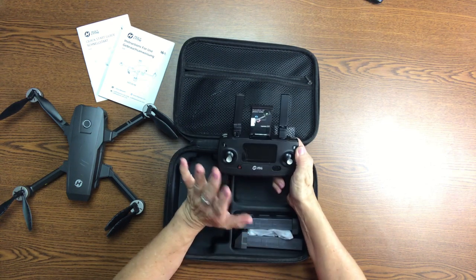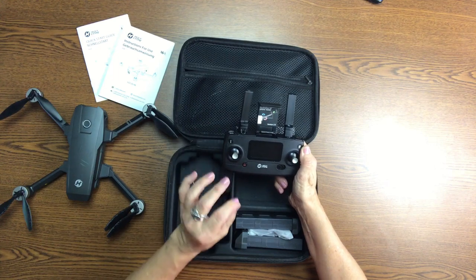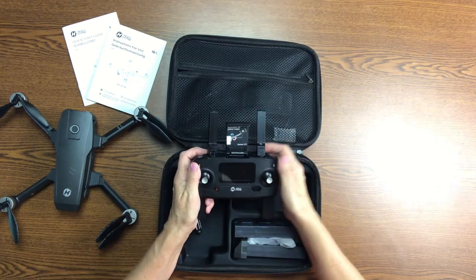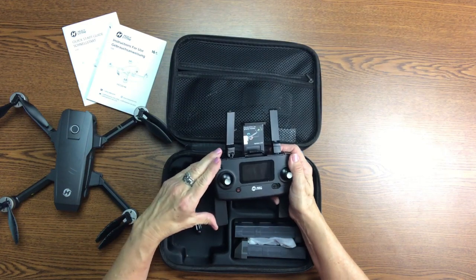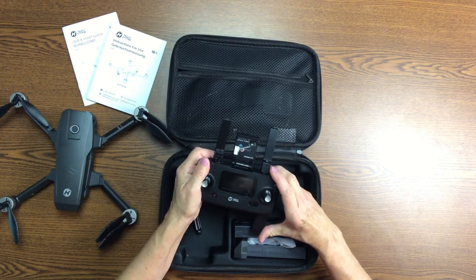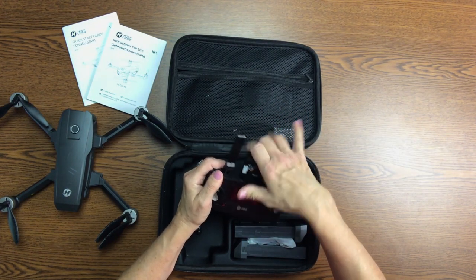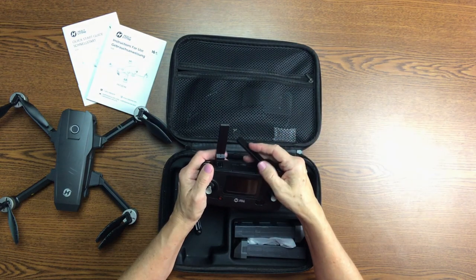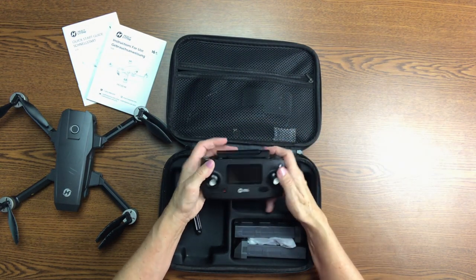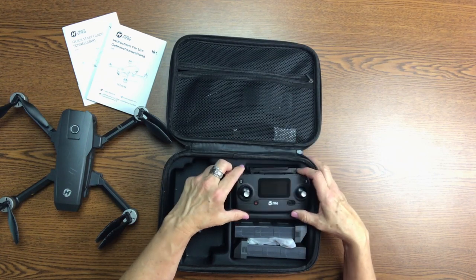I don't have any aerial footage in my videos right now because I'm not really good with the controls yet. It takes me a long time, so that's why it hasn't made it into my videos. Right now I mainly just like to fly it over the woods in the back of the house because with the fall leaves and all that it's beautiful. And sometimes I'll send it out to the chicken coop so I can take a look at my chickens from my house.